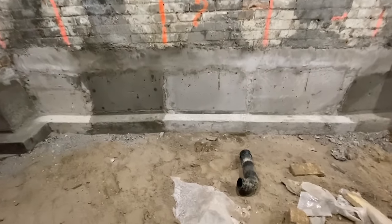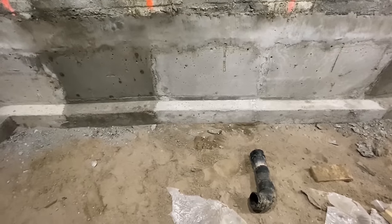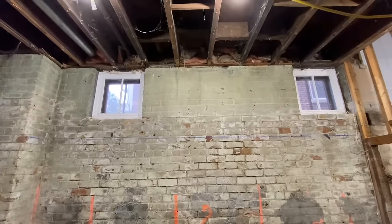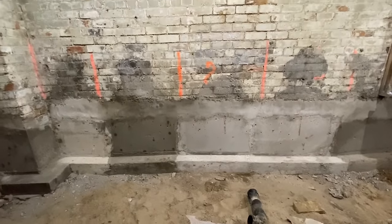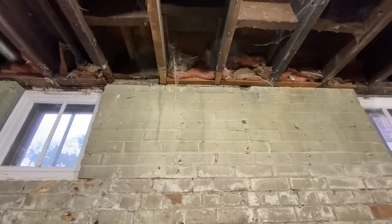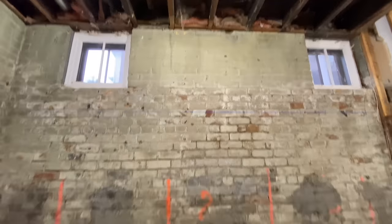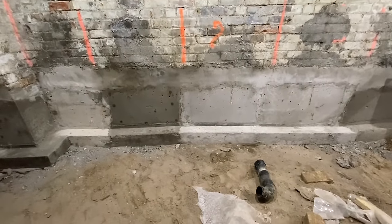Somebody asked me why we did the bench footing in this underpin. The bench footing wasn't strictly necessary, but the reason we put it in was because we can set a structural 2x4 wall on that bench footing and pick up the load for our floor joists. Without the bench footing we restrict our options. With it, we can either pick up the floor joist structure with a structural 2x4 studded wall, or pocket the joists into the brick — the bench footing gives the engineer multiple options.